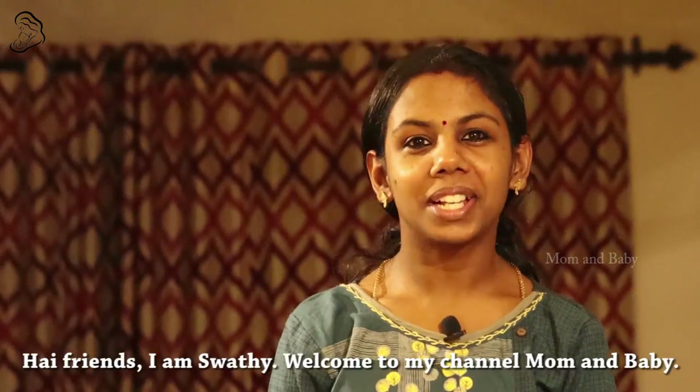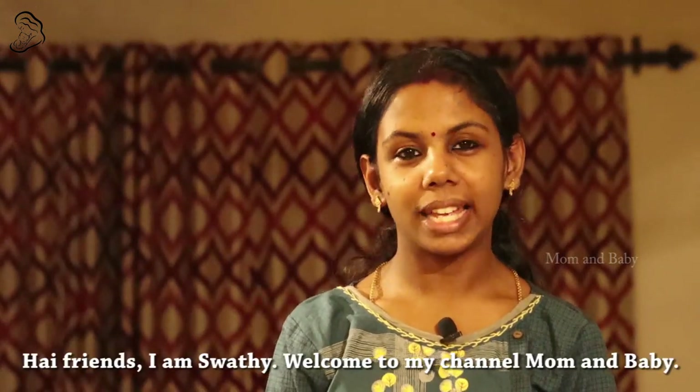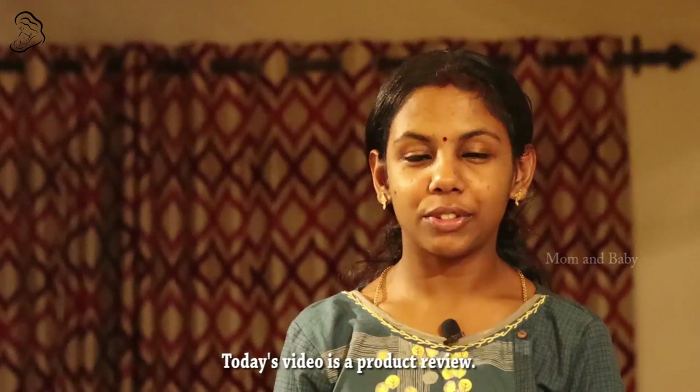Hi friends, I am Swadhi. Welcome to my channel Mom and Baby. This is a product review video.